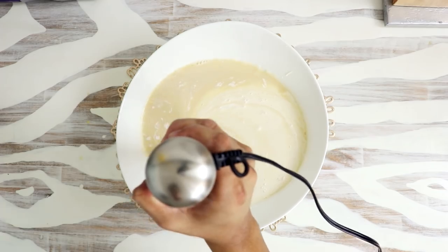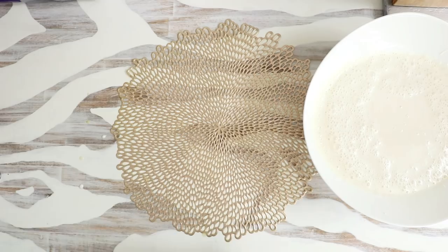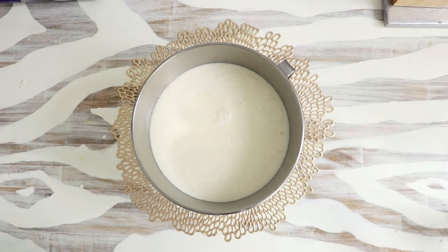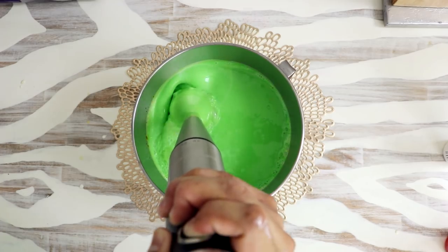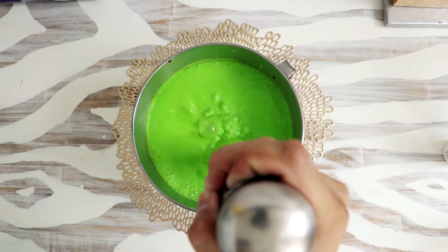I blended all the ingredients together with a hand mixer, then strained the mixture through a strainer into another bowl. I added white, green, and yellow food coloring to get my slime color, then blended again. Now, you want as few air bubbles as possible, but I thought it would be fun to see how many bubbles I could create — it was so much fun that I had to stop myself. You're not supposed to do it, but man it was fun.